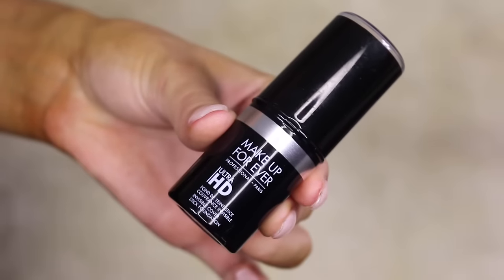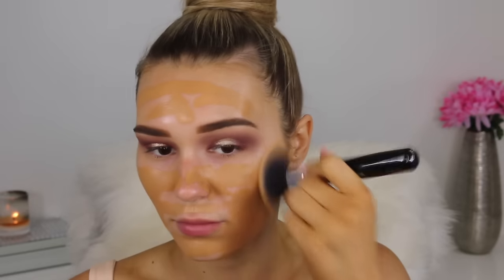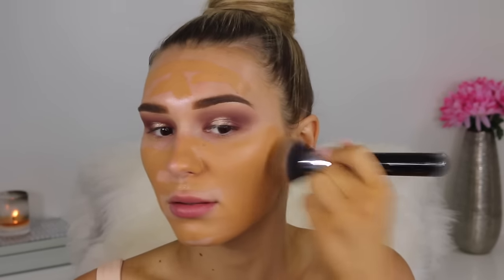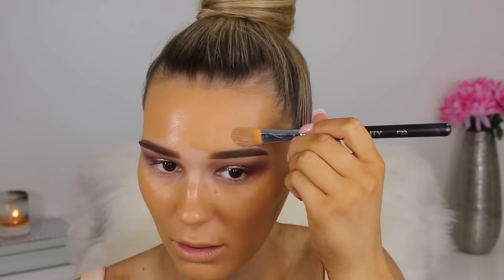Now going in with the Makeup Forever HD stick foundation. I know this is so orange — I knew it before I was even applying it, but this is the only shade I have and I really wanted to test out the formula. I love the formula so much, it's just way too orange for me. I made it work by the end of the video though, just stippling this all over my face, carving out my brows, and blending it all the way down.